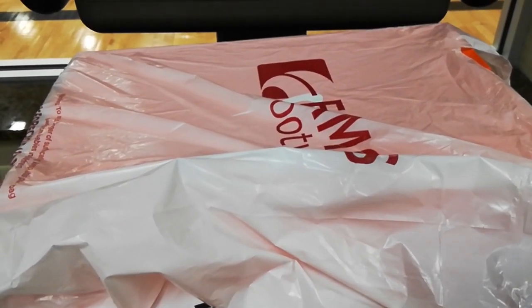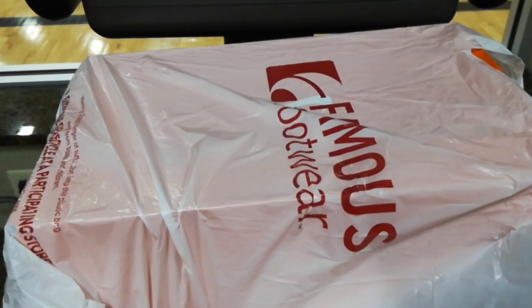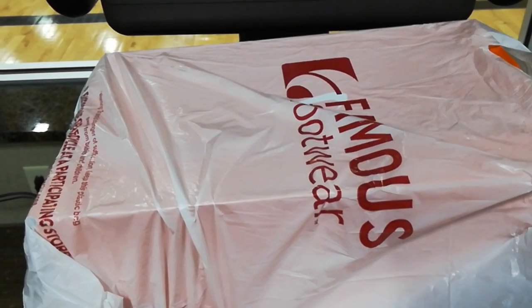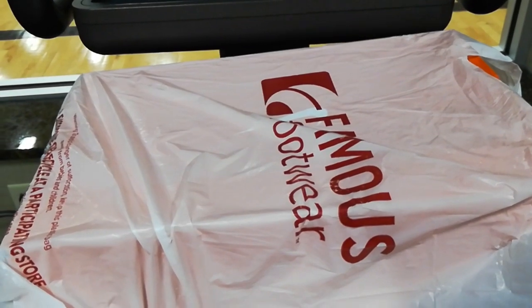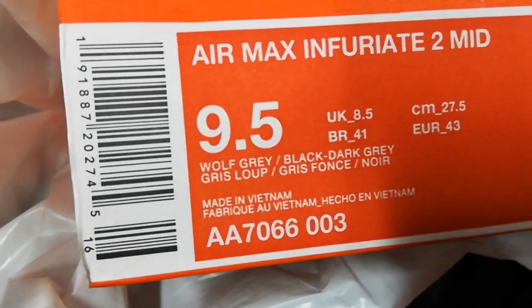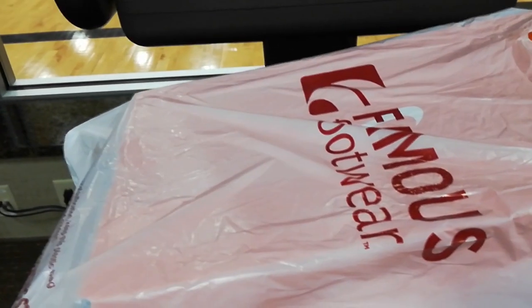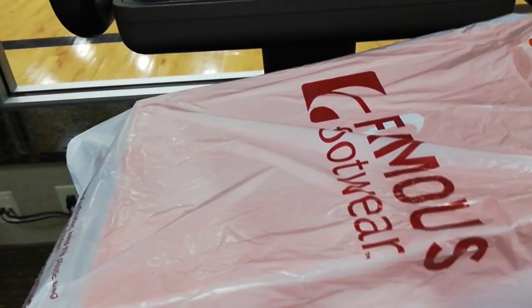Hello world, this is ML. I am back with another video blog, but this time I'll be doing an unboxing on a Nike sneaker called Air Max Infuriate 2 Mid. This is the one with the air bubble. I picked this one because of the color — this is wolf gray black. My size is nine and a half. I got this from Famous Footwear.